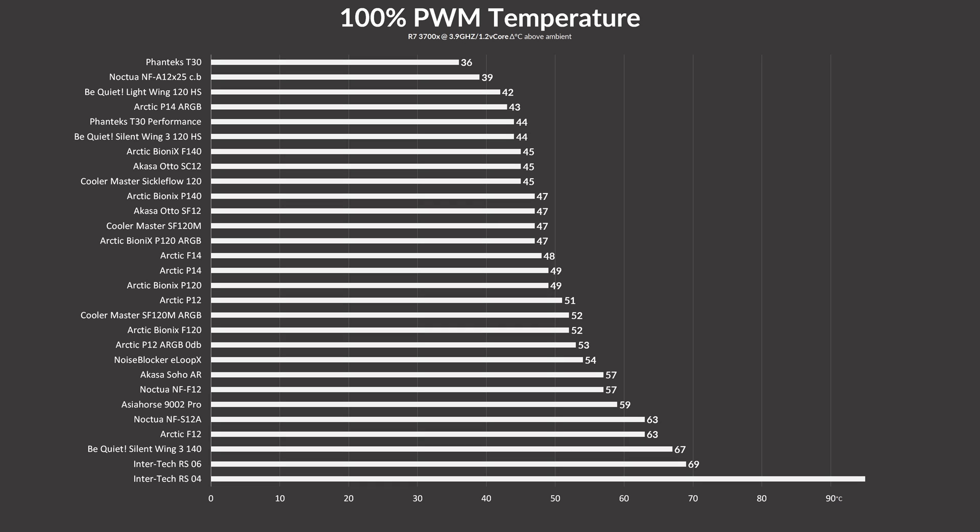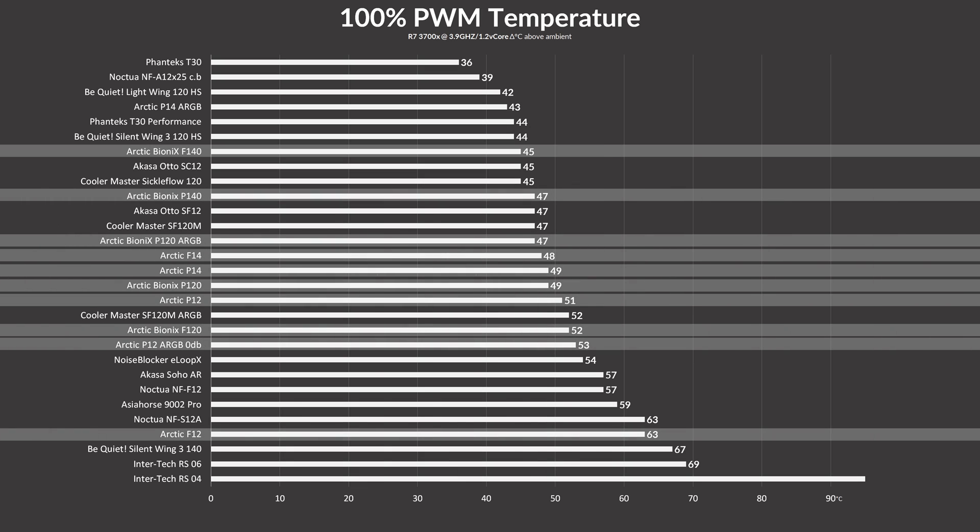Letting the Bionics F140 spin at 100% of their 1800 RPM, they managed to keep the Ryzen 3700X at 45°C — just a single degree behind the notorious Phanteks T30s in their performance mode, and beating absolutely every Arctic fan until now, except for the P14 A-RGB. That thing is just insanely good, but still second rank and the upper quarter is a very good result.